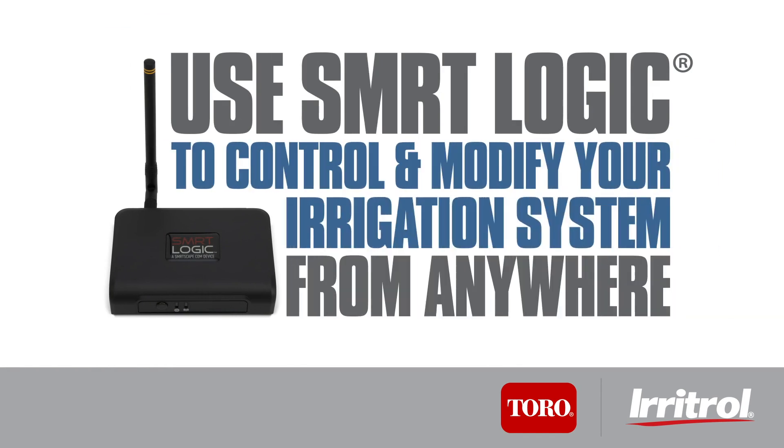Get the convenience of controlling your irrigation system from anywhere, at any time, using your mobile device by installing SmartLogic Wireless Gateway.